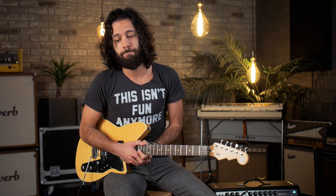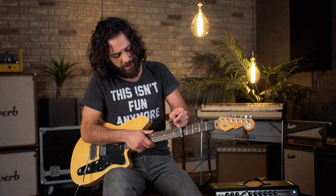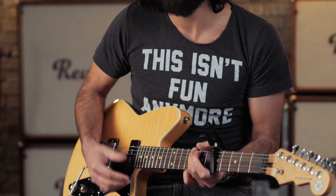So without further ado — the idea that Reverb did not want me to show you this. Now I know what you're thinking: you take a capo, you put it on a fret, and that transposes the key for you. I'm not teaching anything there. Any normal person would stop there and say yeah, that's what a capo does. I'm here to tell you no — that's what one capo does.